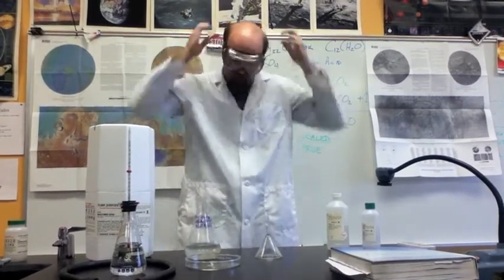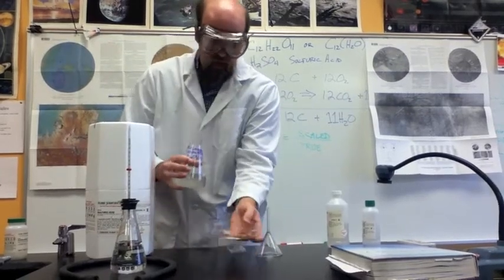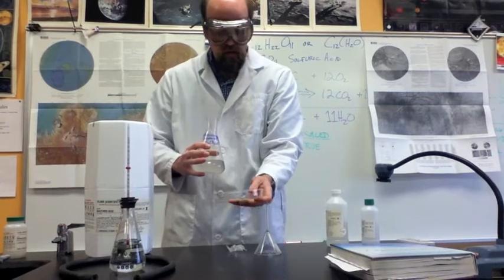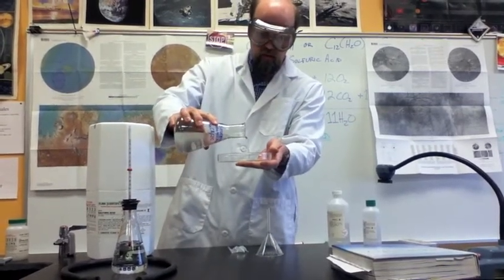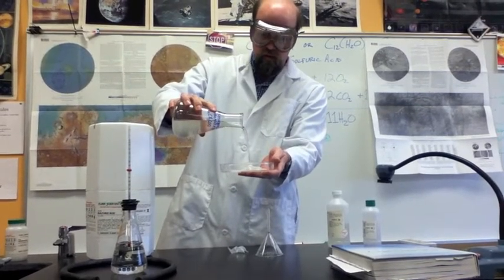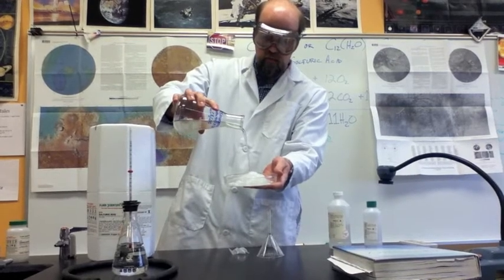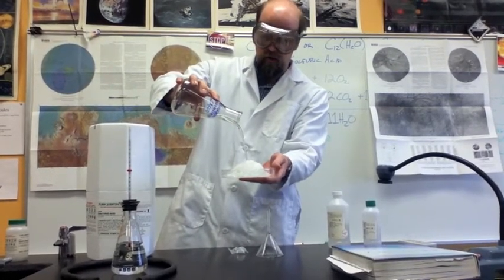It's a neat process to watch. I'm just going to pour this whole thing out — right here is a crystal of sodium acetate on this little glass plate. And sure enough, the whole thing is crystallizing right before our eyes.